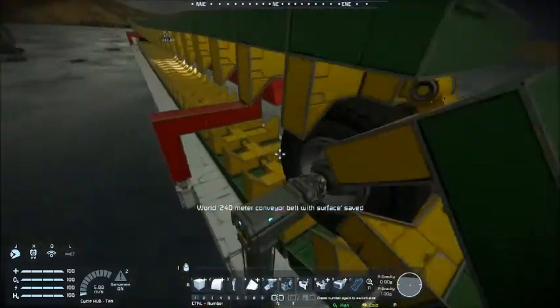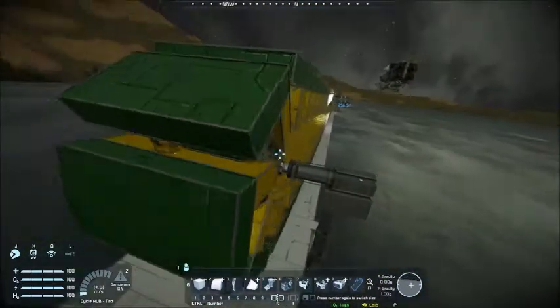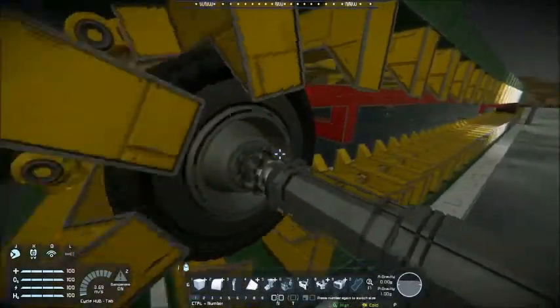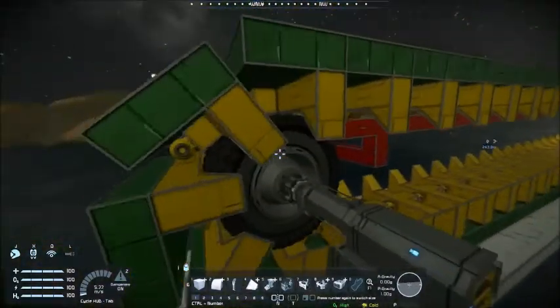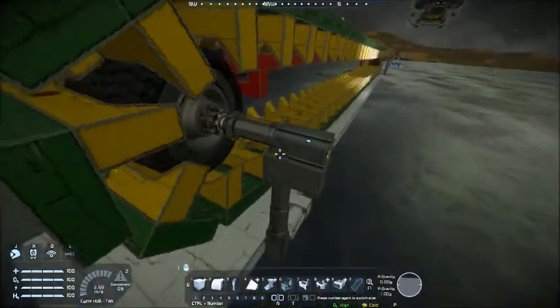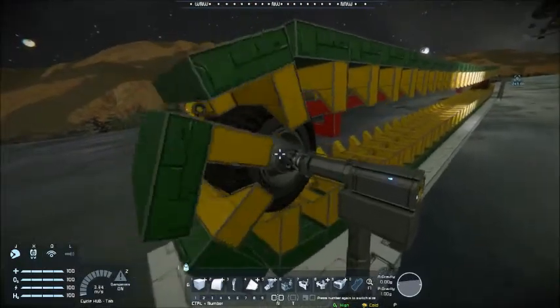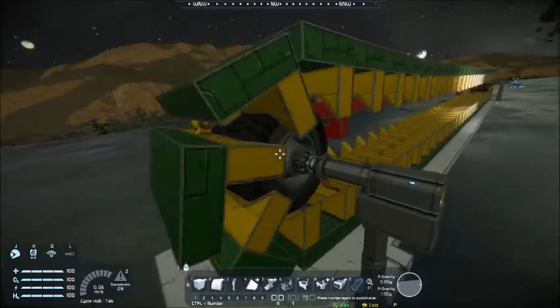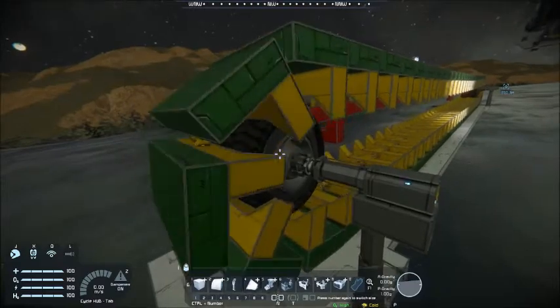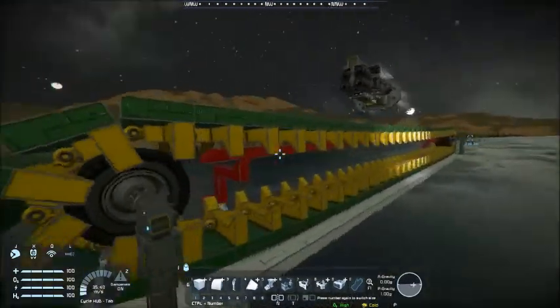As you can see, I'm using double rotors, one on each side, because otherwise with the weight it's impossible to keep those wheels straight and the belt would just slip off. The RPMs is 30, so max speed, and no clang, nothing happening. Looks quite smooth actually.